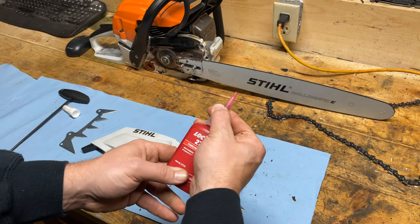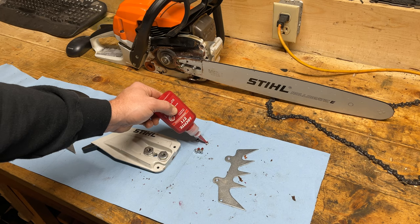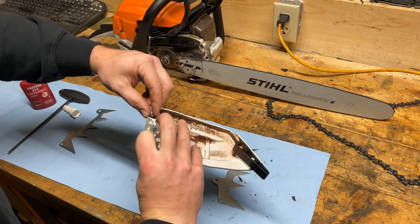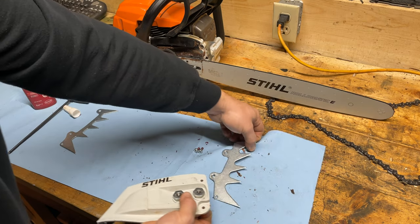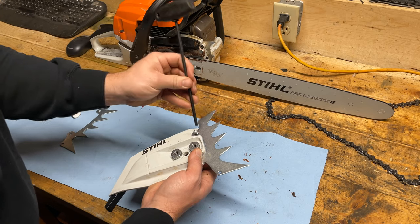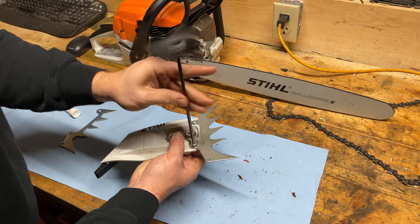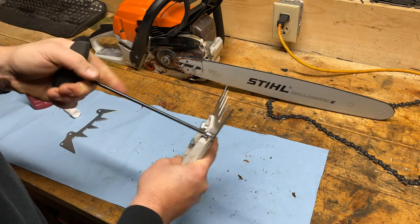I'm going to go with some red Loctite here. I know the bolts are going to fit, so I'll get some on the threads — put some in there, making sure we don't get too much. The easiest way from here is to put the nut in the back. I was experimenting with a couple of different ways of doing this and this seems to be the easiest — felling spike up top, then threading one bolt at a time into the nut. That way we know we've got thread lock in there and everything's lined up properly. Definitely the easiest method. Tighten those up.